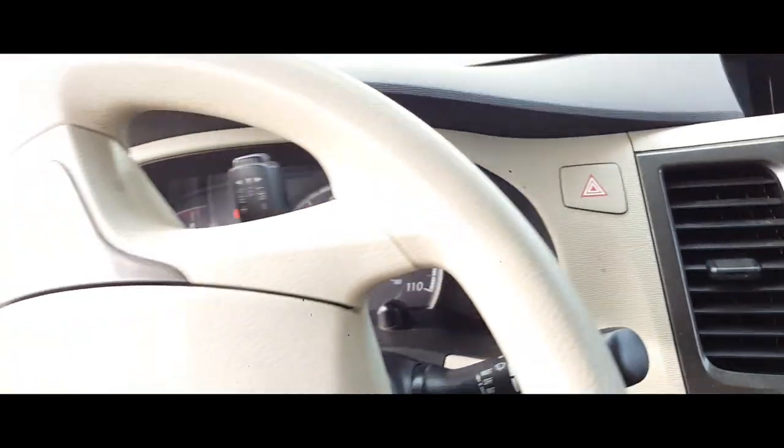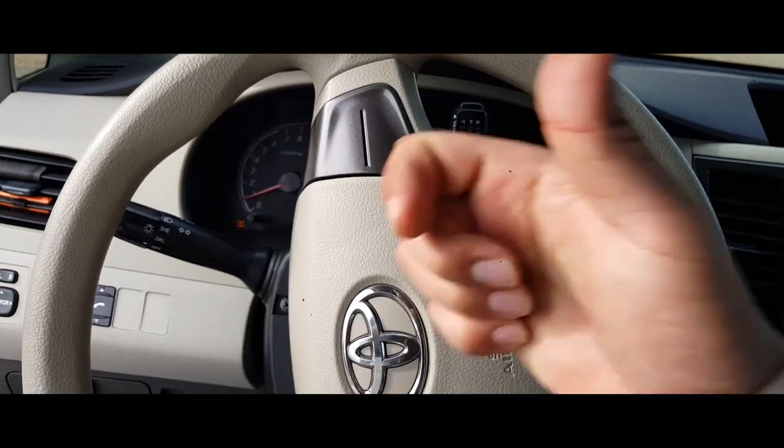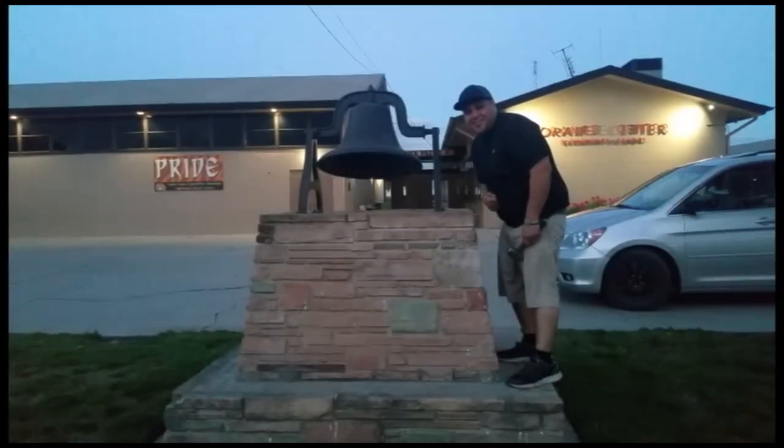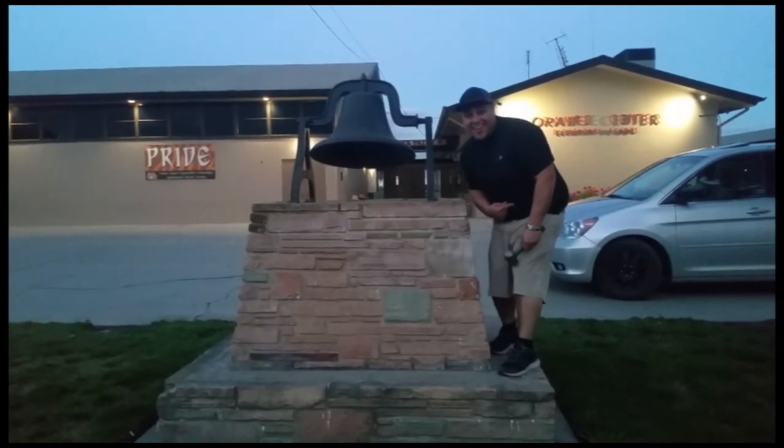Sweet. Thank you for watching. Please like and subscribe. Don't forget to hit that bell. Alright let's get out of here before we get kicked out.